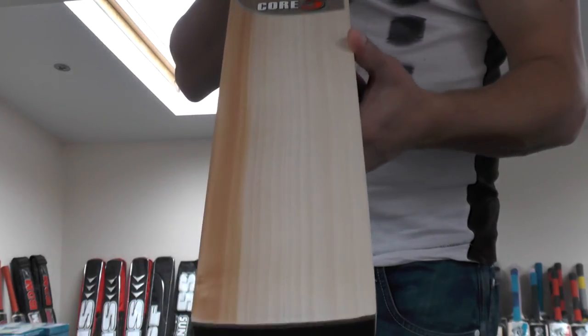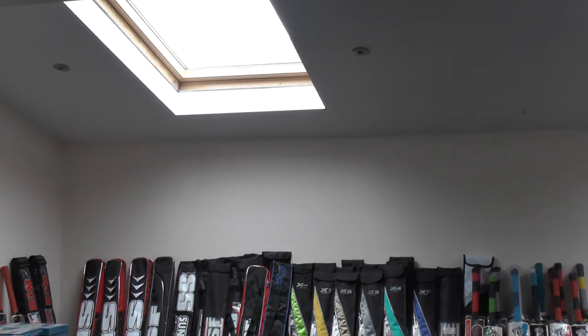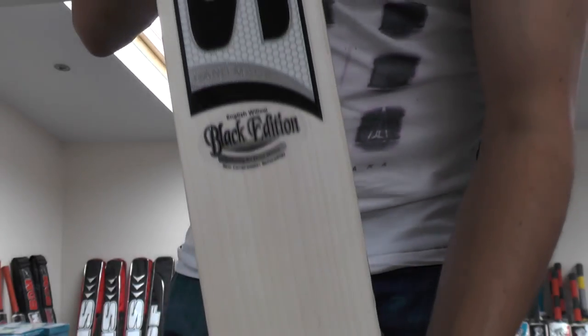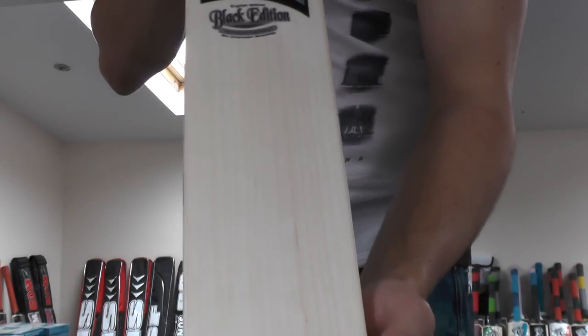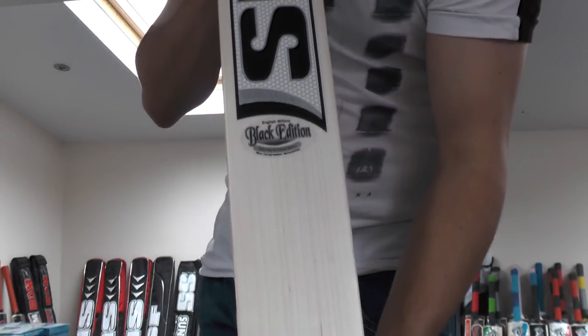Just to let you know — if you subscribe to the YouTube channel you will be in with a chance of winning the SF Black Edition cricket bat. This is our competition prize and it will be given away to one of our lucky subscribers. Once we reach a thousand subscribers we will pick one at random and they will receive this cricket bat absolutely free of charge.